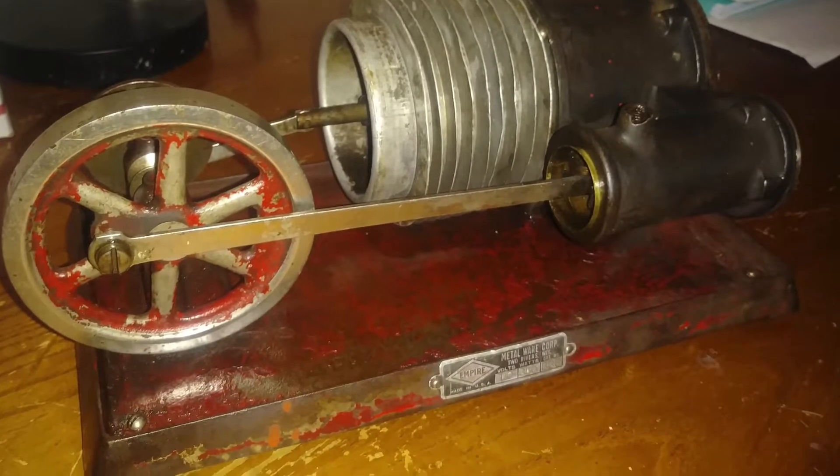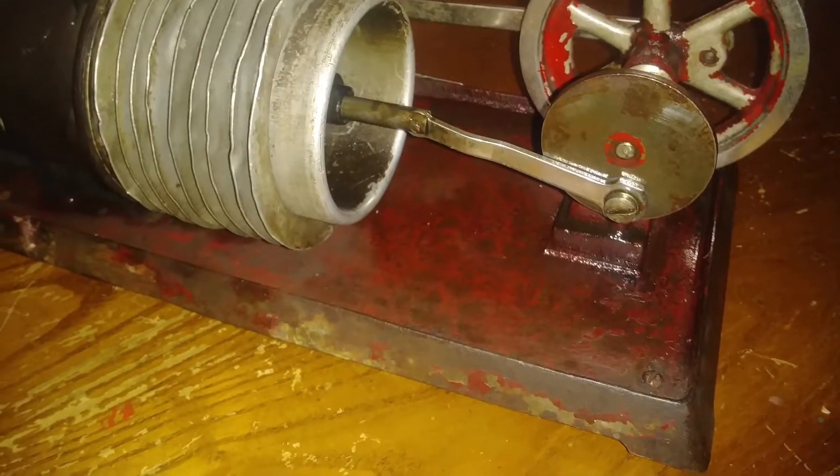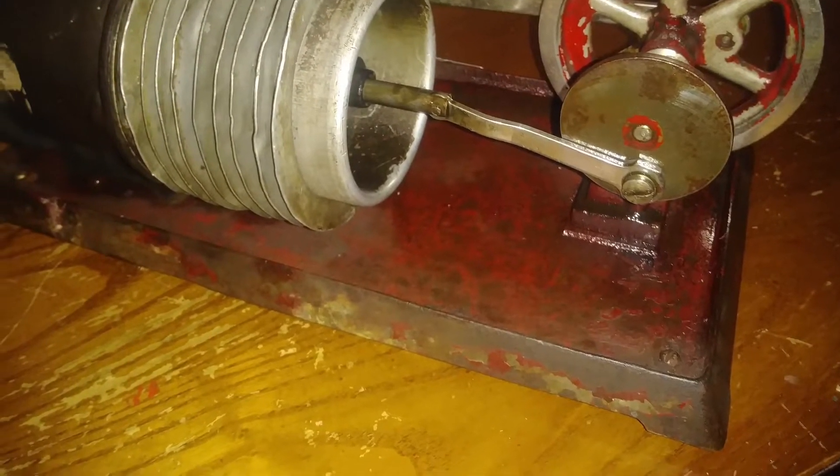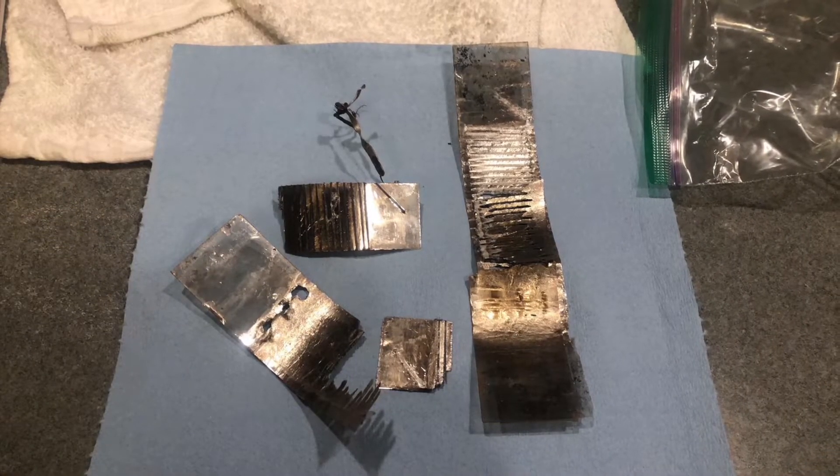Here's the Empire B-38 as I received it. This is probably from about 1924. It was used and abused. Here's the old heater — it was pretty well destroyed.